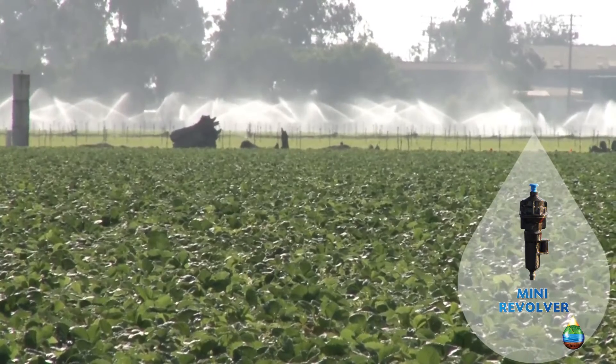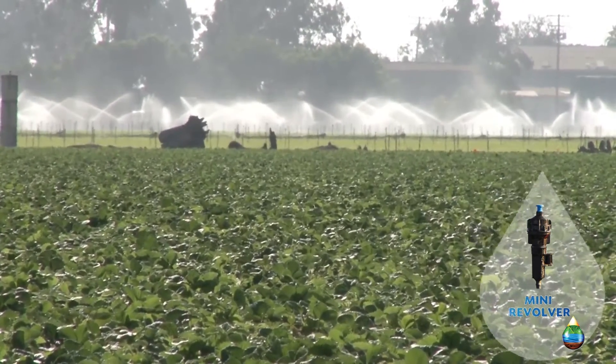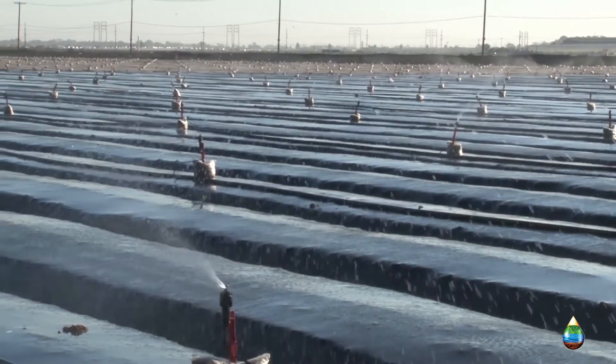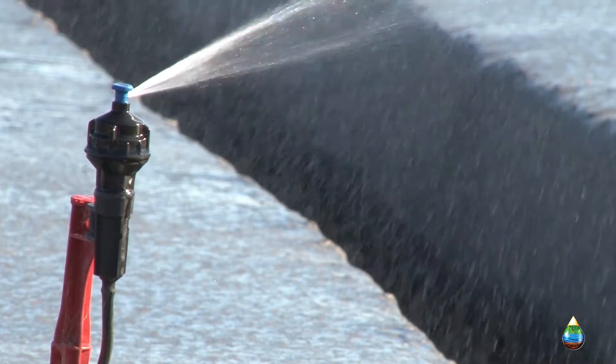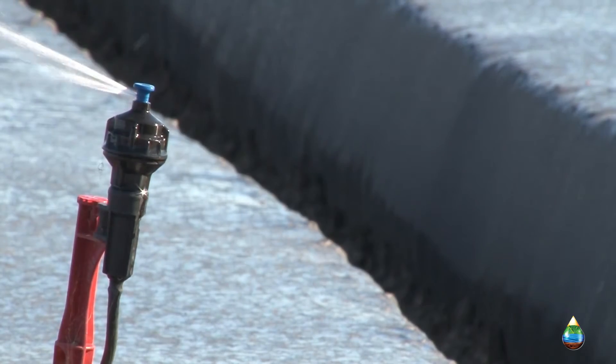Your irrigation cost, the aluminum cost — on your traditional sprinklers versus the micro sprinklers, you're going to get three times the coverage with less amount of water. So just the savings in water use alone will offset the initial cost on this product.